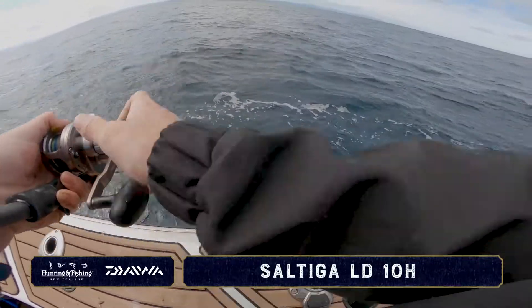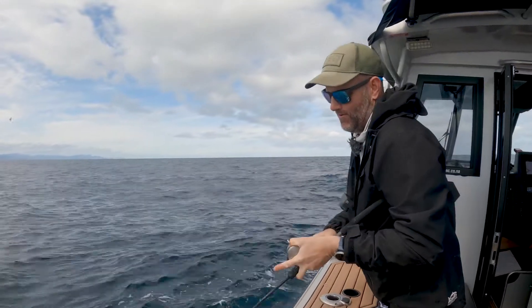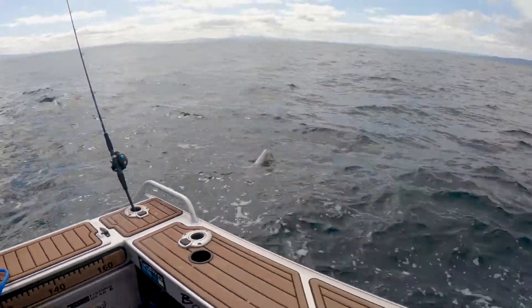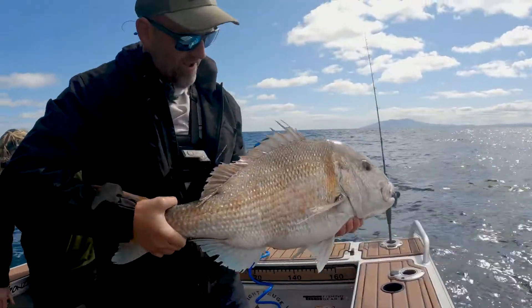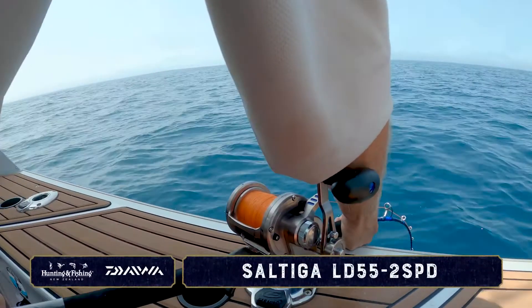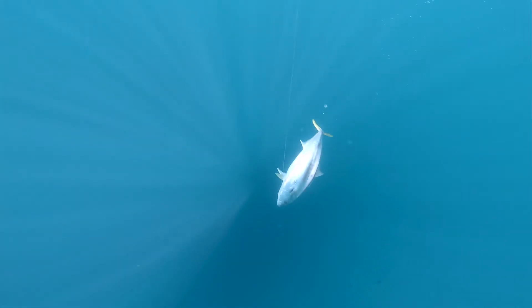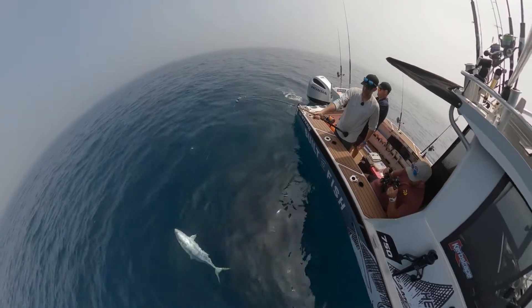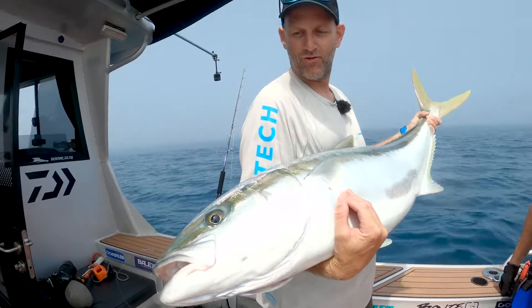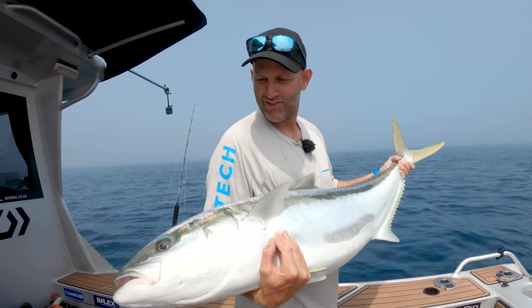This is the biggest fish I've hooked today. You can't get that lucky! Oh yeah boy. That is an absolute beast. Good fish boy — that's all we came here for. Big, hard fighting reef donkeys.